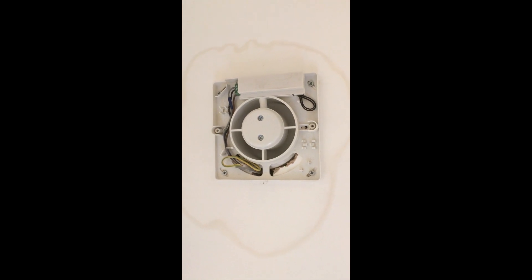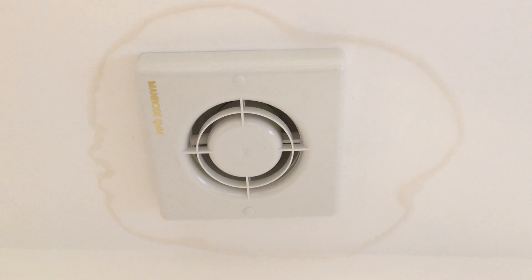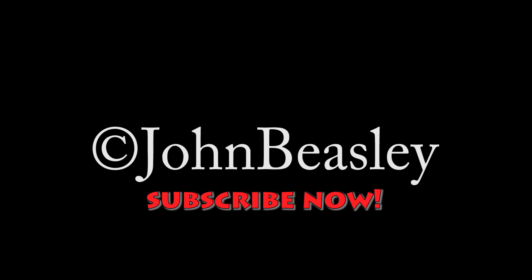Then we'll put the top back on it. Thanks for watching — hopefully we have fixed the leaking ceiling extractor fan. If you'd like to subscribe to my channel, that'd be great, and you'll get to see what else we get up to.